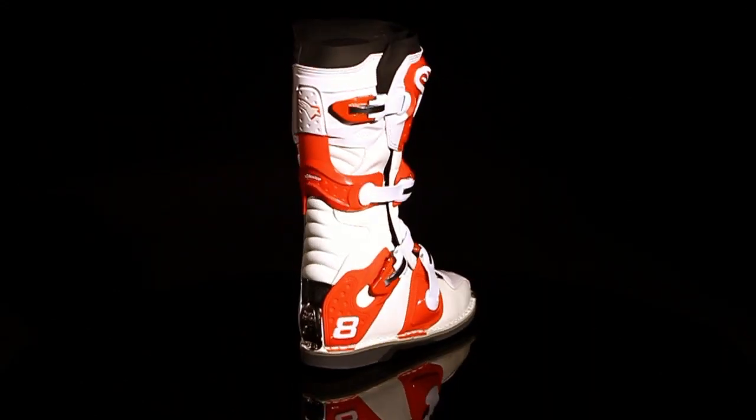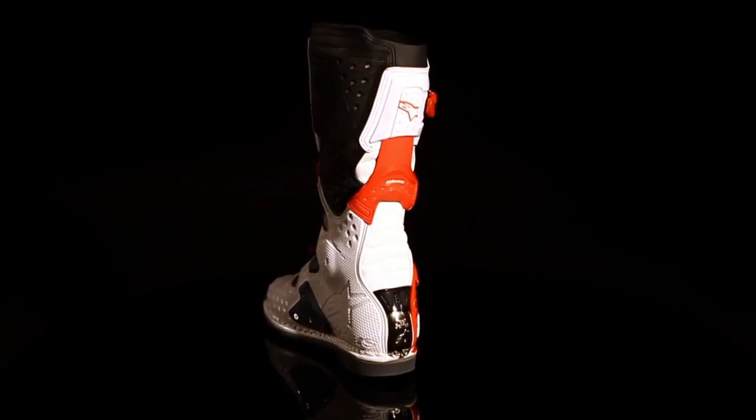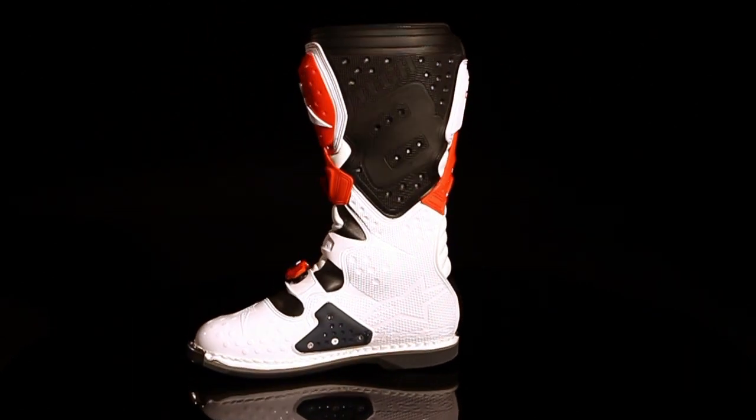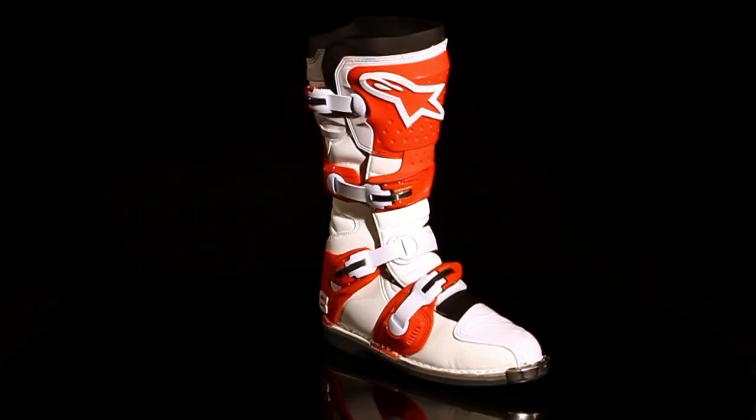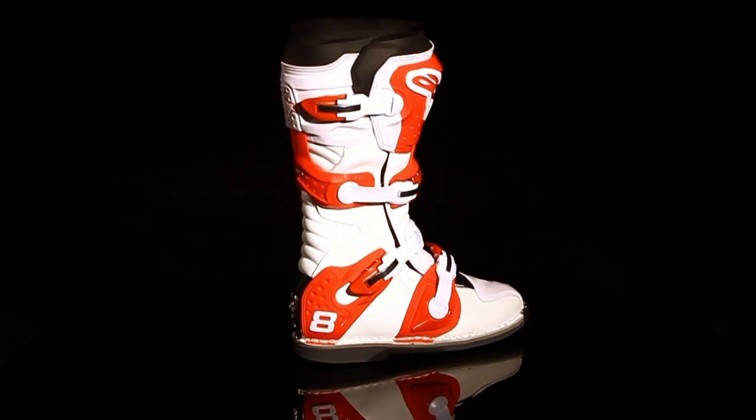The latest incarnation of the iconic Tech 8 boot utilizes the advanced material and design technologies developed in Alpinestars' research and development facility to create a lightweight boot with unrivaled levels of safety, performance, and comfort.